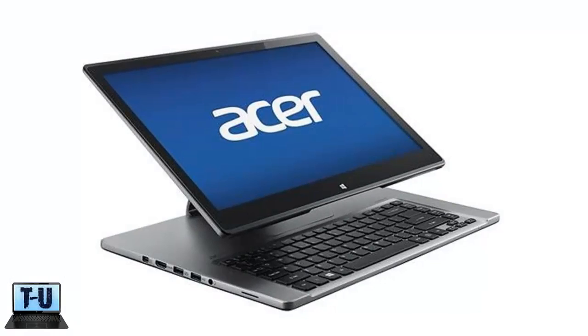The display and sound are both incredible on the Aspire R7, and the easel hinge allows the ultrabook to take on many different forms and offer plenty of viewing angles.